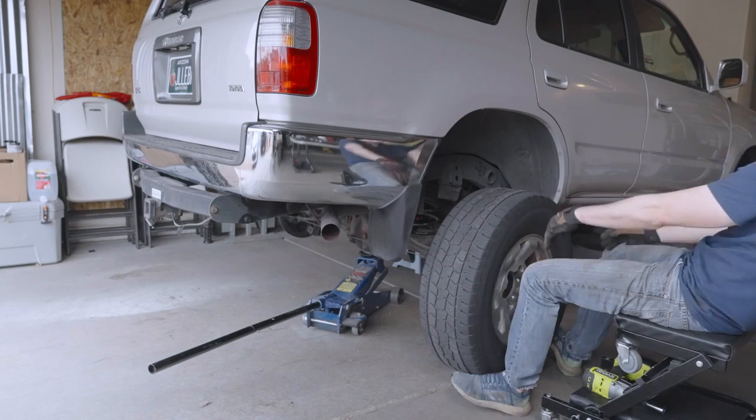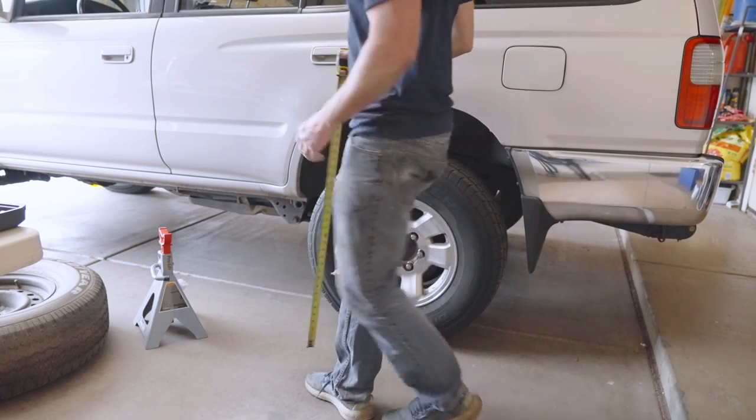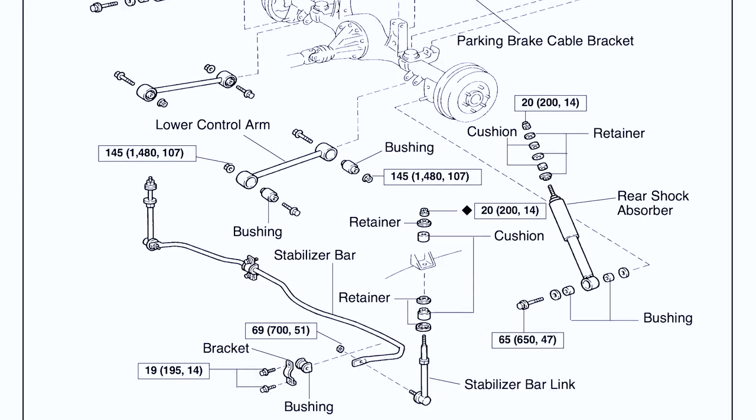I did end up replacing the sway bar links because they looked pretty beat when I was done. I wonder if that has something to do with me putting a bottle jack between the axle and the frame instead of following the manual and disconnecting them — we'll never know. After I slapped the tires back on, we ended up with about an inch and a quarter of lift. So we probably gained about a half inch from switching to the 99 talls and eliminated about three quarters of an inch of sag.